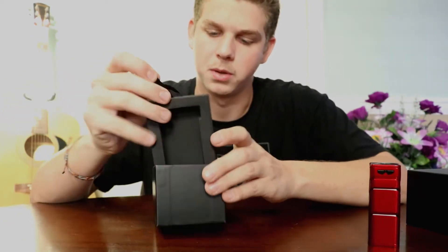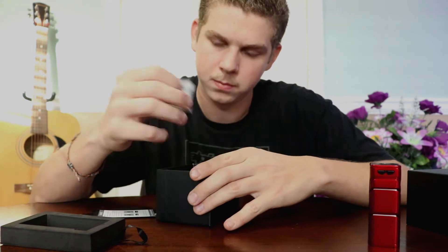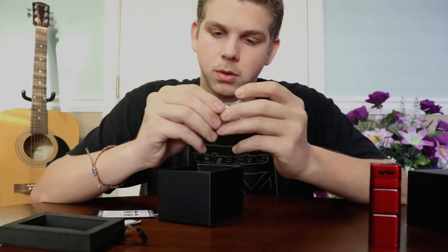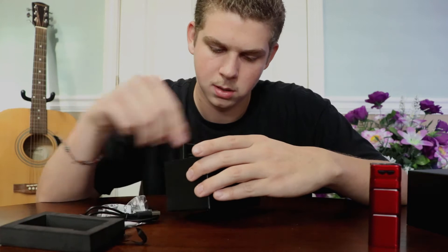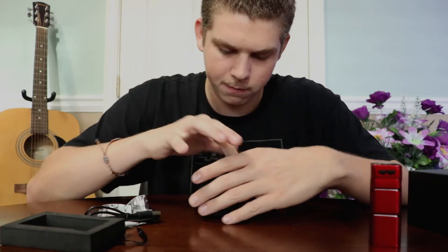Let's see what else comes with it. We have some instructions, looks like a warranty card, a little desiccant to keep things dry in there. Looks like it comes with some seals, an extra coil, a charging cable, and some band bands to protect your glass.